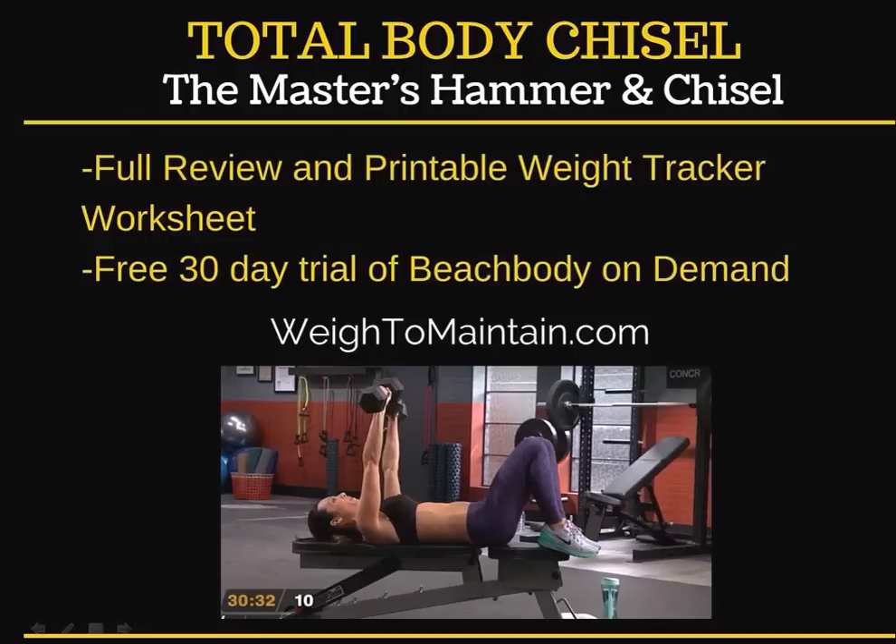You can visit my website, waytomaintain.com. I have the full review on there, and I also have a printable weight tracker that you can use to track the weights for this workout. Total Body Chisel and one of the other workouts, ISO Speed Hammer, are only available on Beachbody On Demand. If you don't have a Team Beachbody Club membership, you can get a free 30-day trial — just go to my website and enter your information. It's always a super good deal.